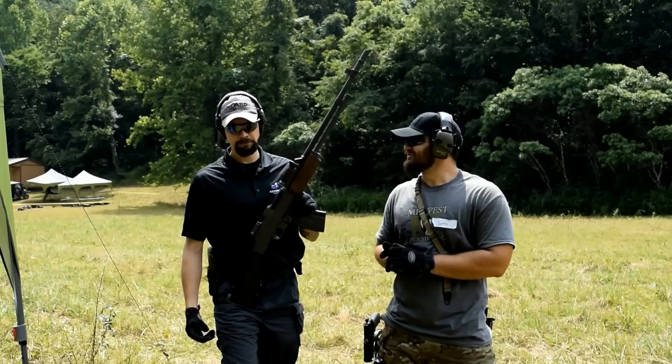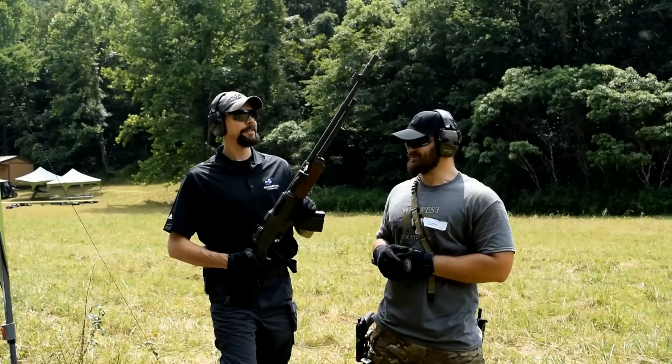All right guys, I'm down here with Alex from Asymmetric Technologies. We're having a machine gun shoot today and we have a special treat here for you today. Alex, what is this thing?